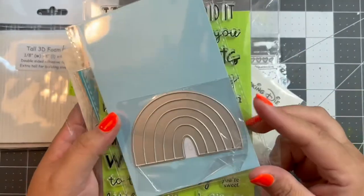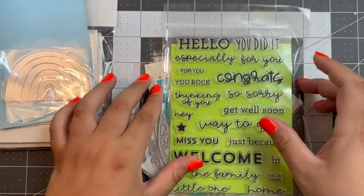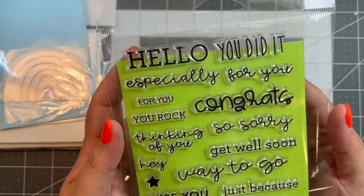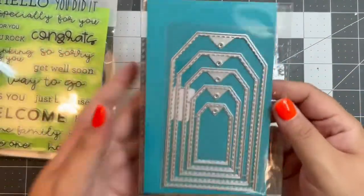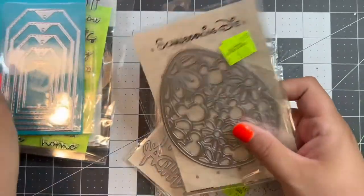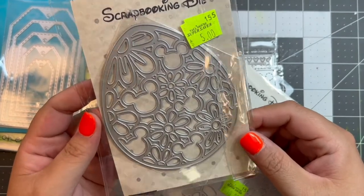Several items from this vendor were marked at $5, which is a great deal. I got a rainbow die — it's a misshapen, wobbly rainbow, but I'm really excited to play with it. I also got a stamp pad with different words and sentiments, and I love the font on these. Then a set of nesting tags for $5 — no brand on them. And lastly a $5 Easter egg die that has Mickey heads inside of it with some floral, which is really cute.